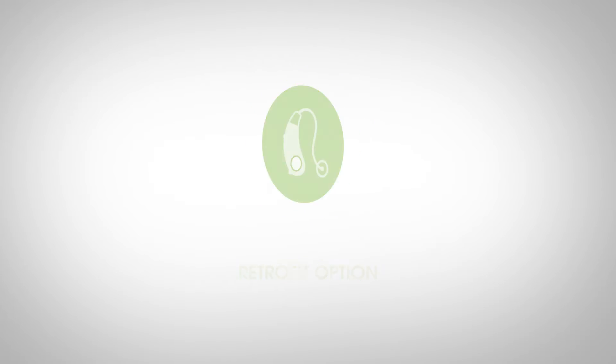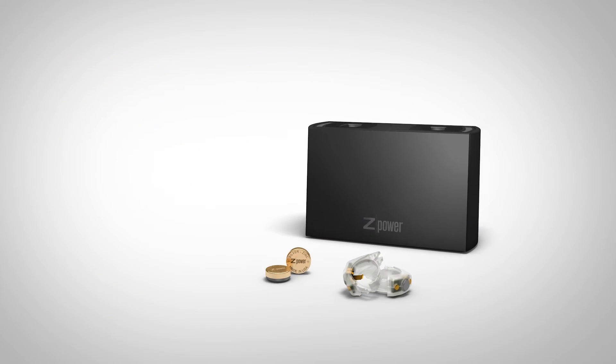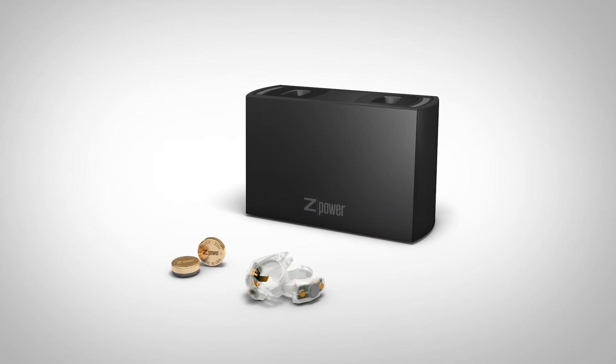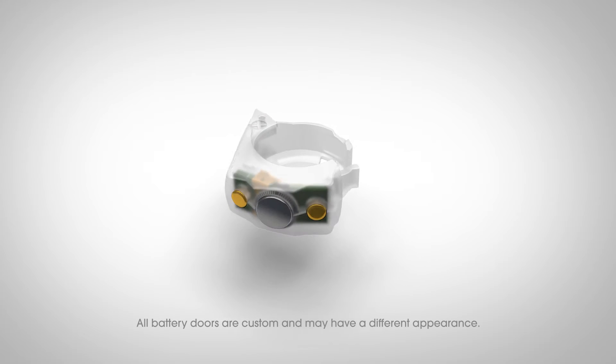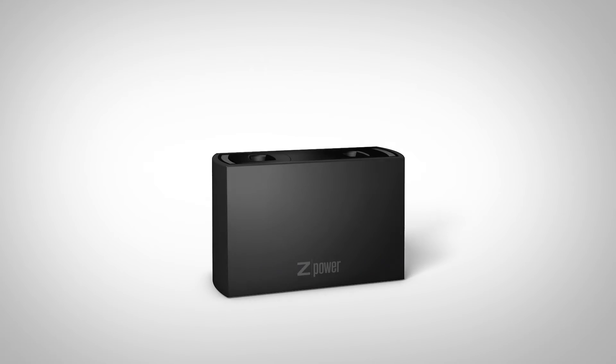Let's take a look at the different components and how they work together. The Z-Power rechargeable system is made up of three components: the battery assembly module (BAM), the battery door module (BDM), and the Z-Power charger.